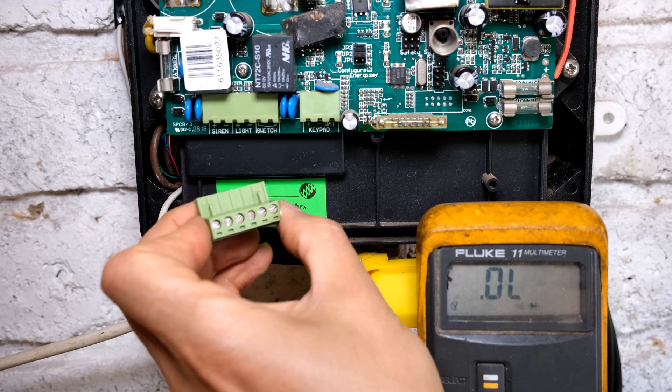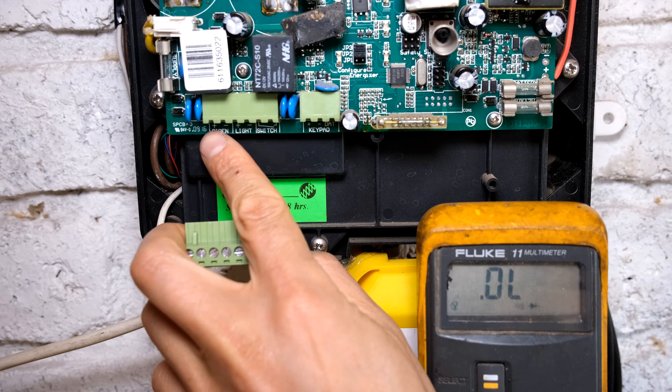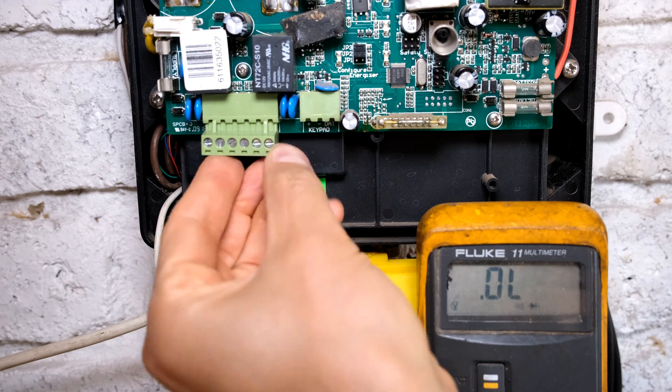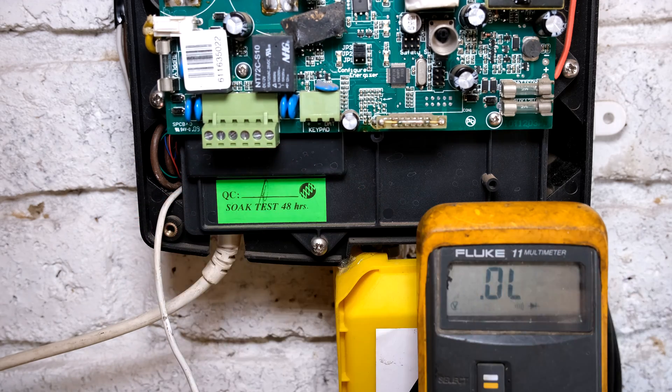I'm going to put this back but I just want to show you it says siren positive, siren negative. That's important because I'm going to show you what the energizer does when an alarm is activated.